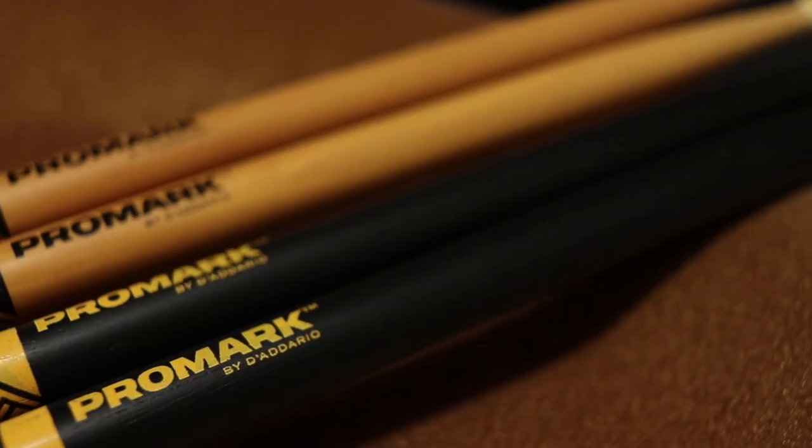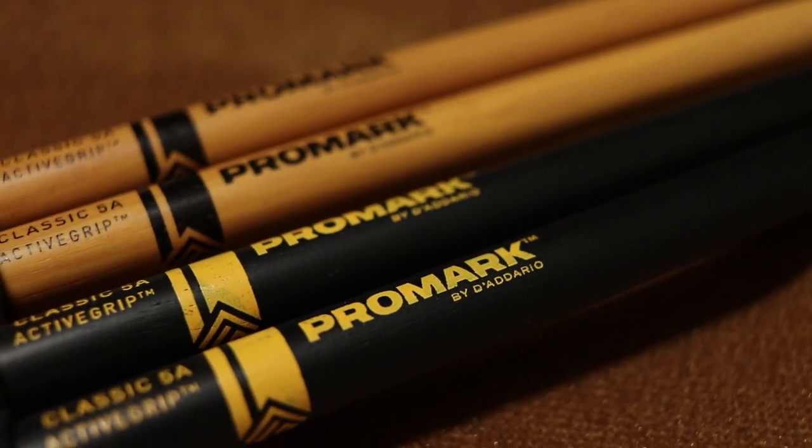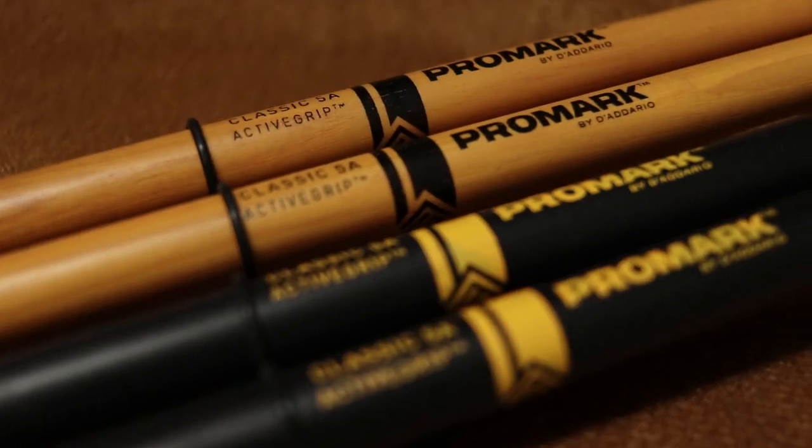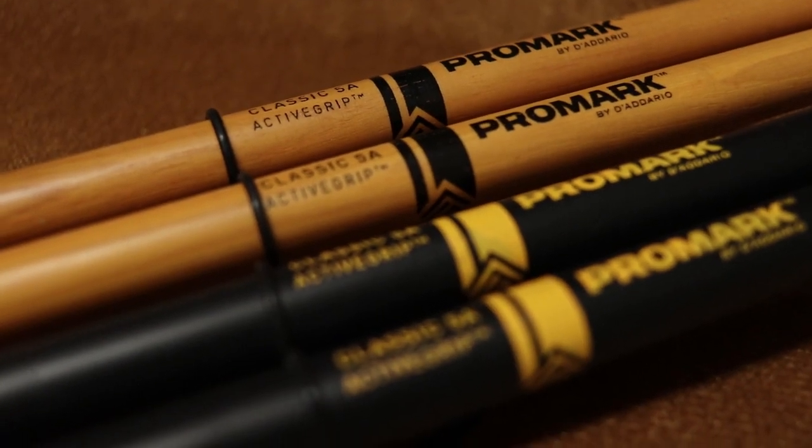In addition to the Promark range, they are a great addition for those who are looking for extra grip and something a little bit different. So the technology that's gone into these sticks, even though they are a little bit expensive, I do believe that they are good value for money.